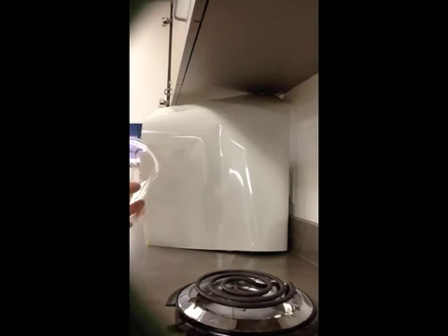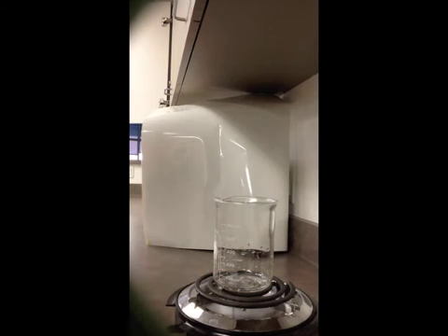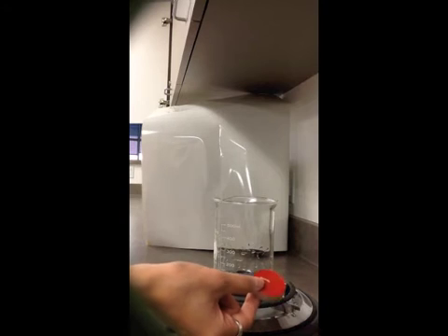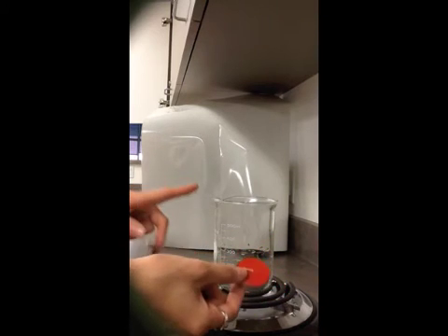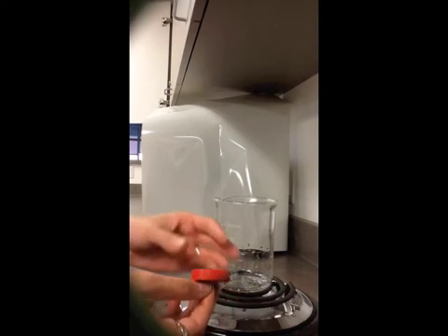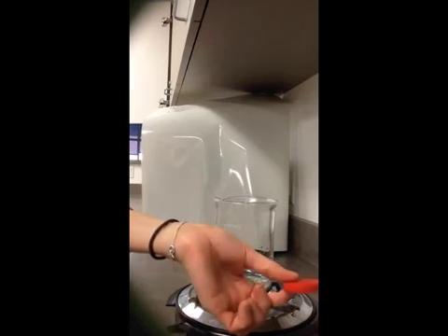We're going to set up our demonstration with a 500 milliliter glass beaker, and then we're going to take some wax from one of these votive candles. In order to get it ready for the demonstration, you're going to need to remove the outer wrapping and the wick, such as this.